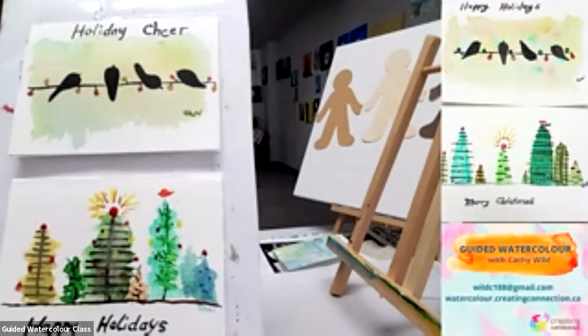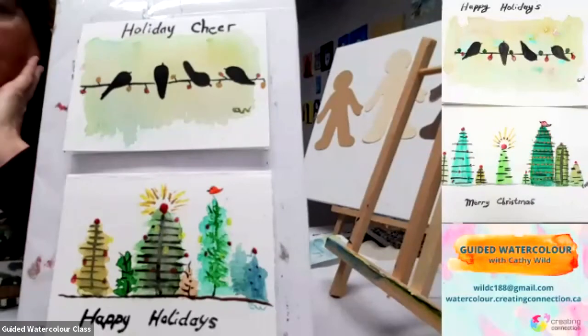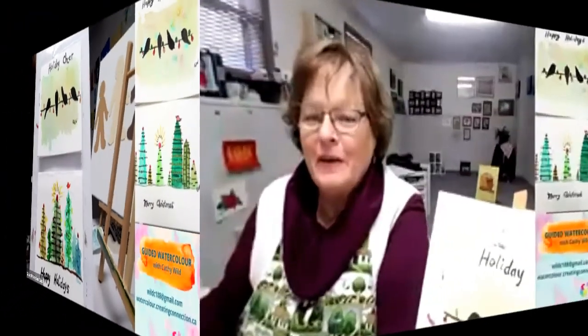You can even glue a ribbon onto your card, which would be nice. There are so many ideas for cards. That's what we can do in one hour — so good for you! If you've signed your picture, perfect. Another day of painting together. Thank you so much, everyone.